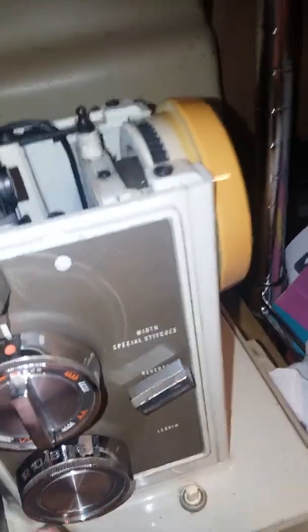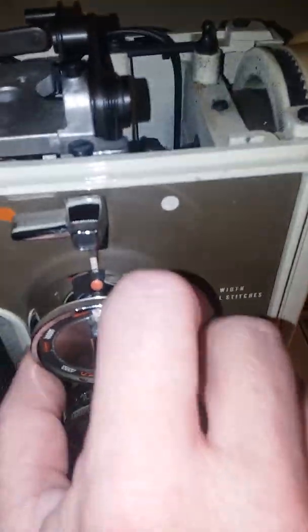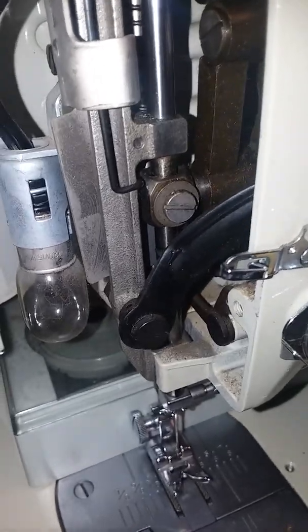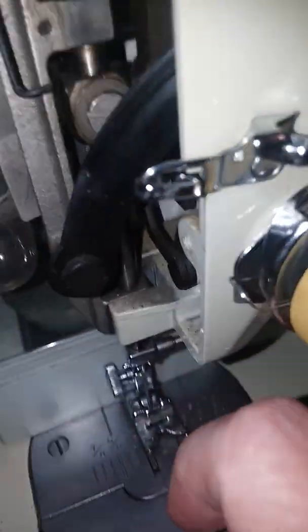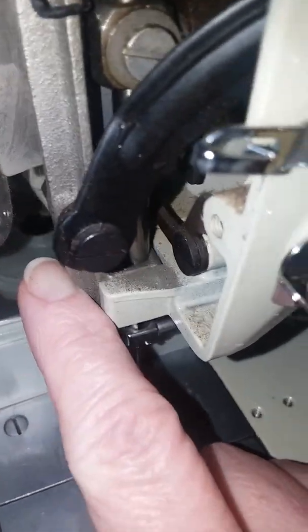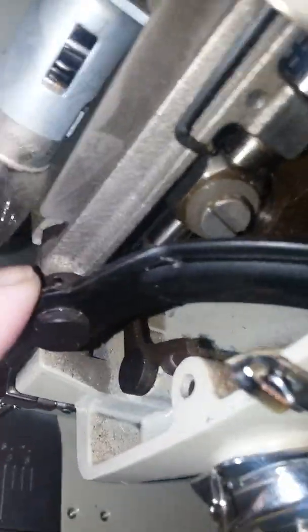When you turn this one — if you've got it set for a zigzag stitch — see how this is moving over here. This is what I call the plunger, but it's apparently called a piston. That one needs cleaned and oiled; it needs to be able to move back and forth. This little bar down here has to be cleaned front and back too in order for it to pivot like it needs to. You'll need to make sure to clean and oil these little areas right here — this bar needs to be freed up.